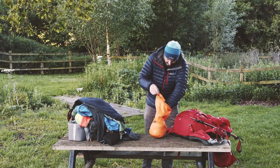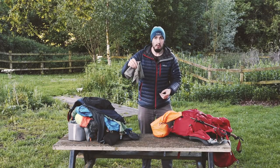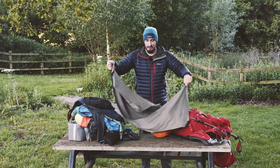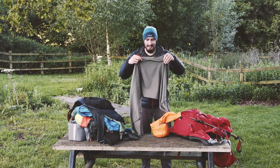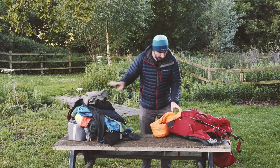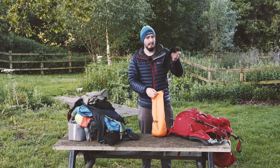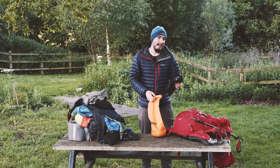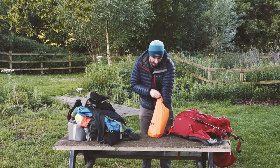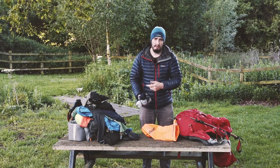Helly Hansen boxers - one pair for each day. A really small fold-up camping towel - this thing's amazing, super lightweight but folds out really big. And gloves - very important for when it's very windy or raining, you don't want your hands to get cold especially when you're holding hiking poles. I've got four pairs of socks plus the waterproof socks as well.